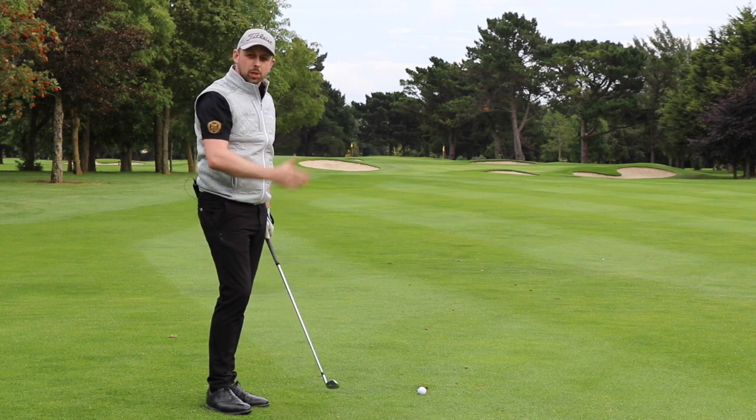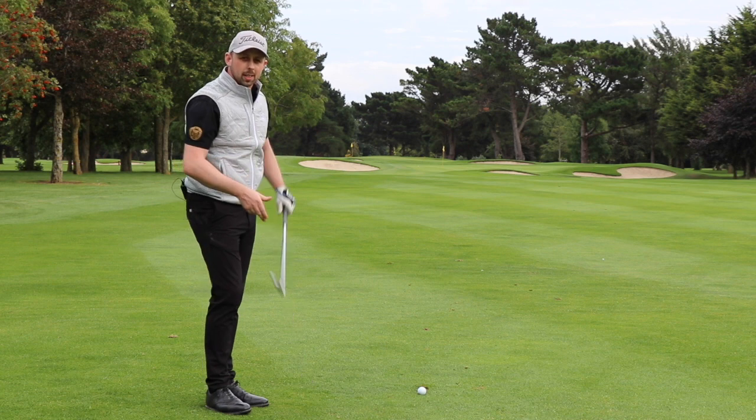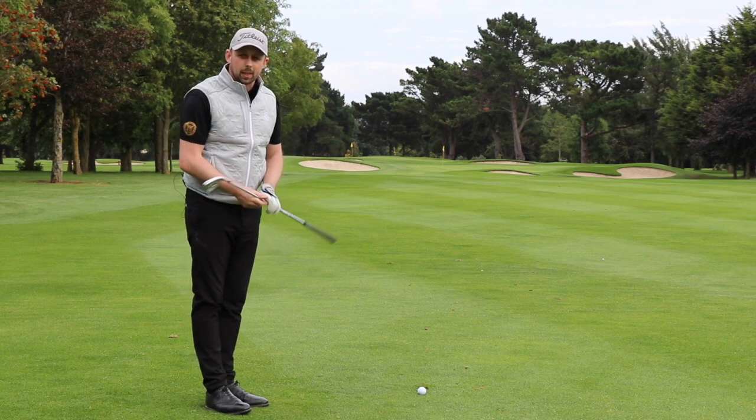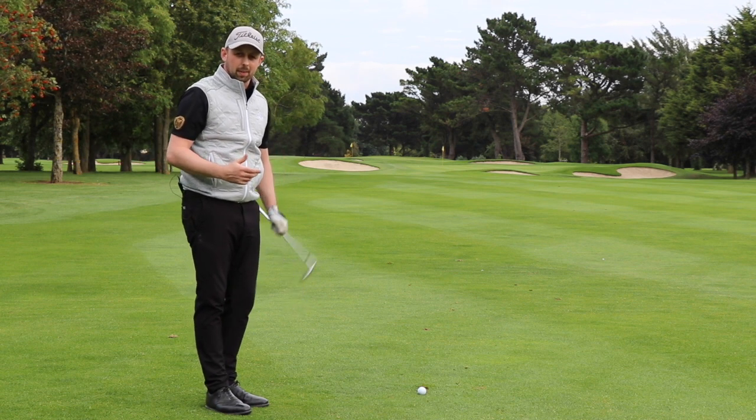So for right-handers here that'll be a draw shot. The way I like to recommend my pupils to hit draws is to point their shoulders where they'd like the ball to start, and then don't be afraid to release the hands to where the flag is. I'll give it a little try.